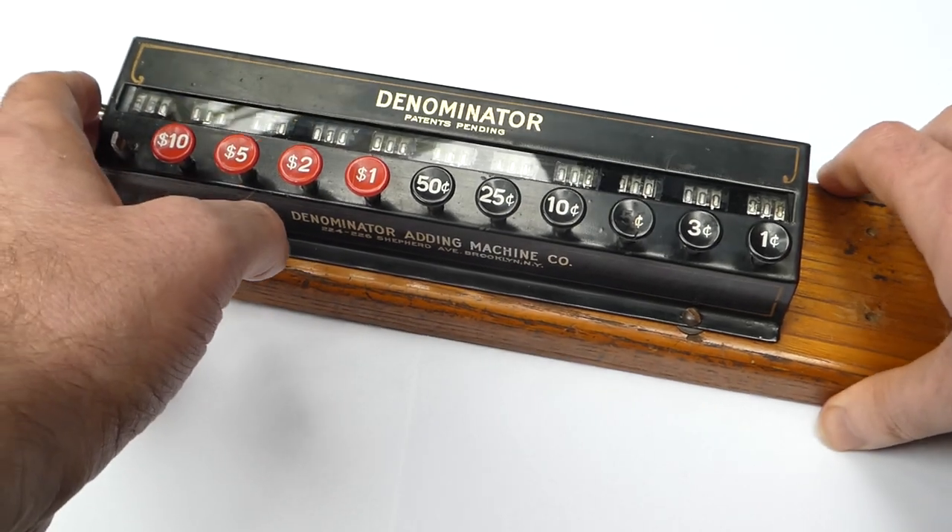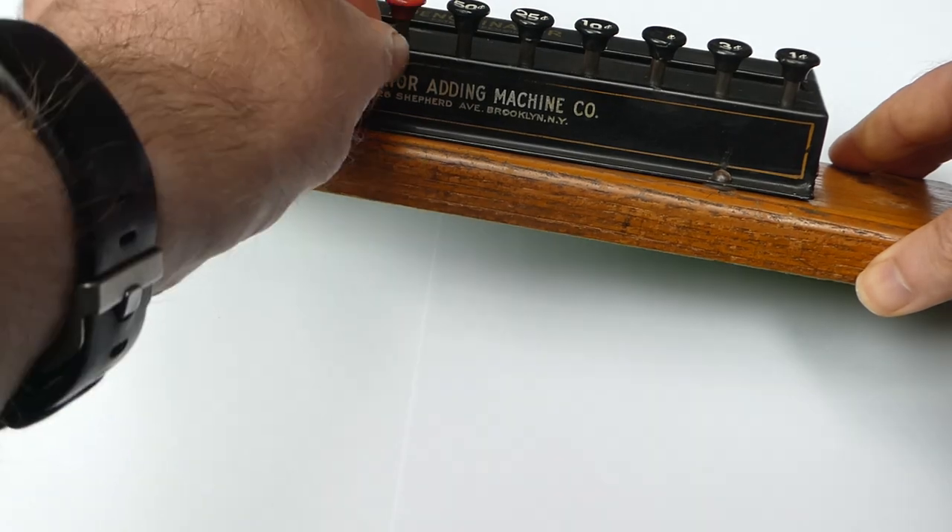So I'm not entirely sure if Frank Morse designed this or somebody else. But anyway, this company was founded in order to make this machine.